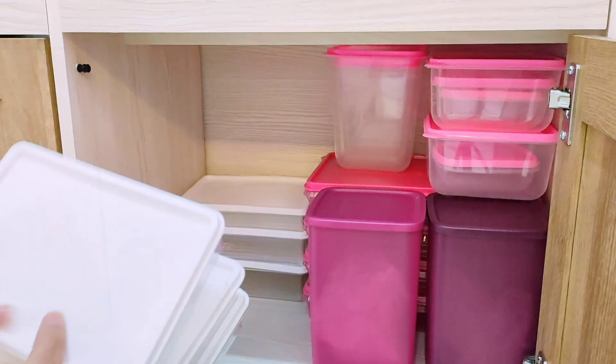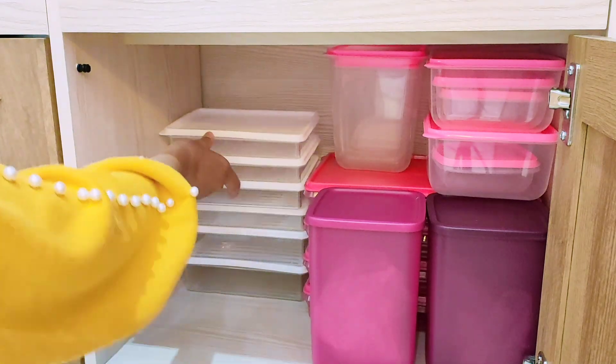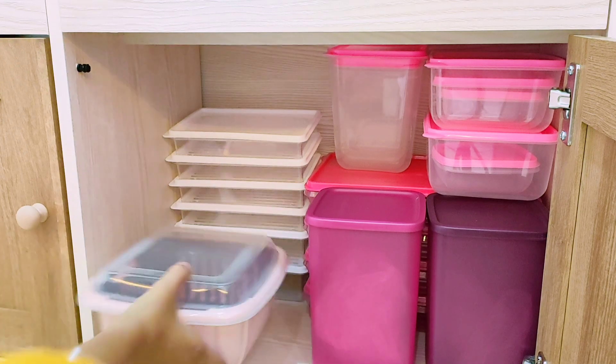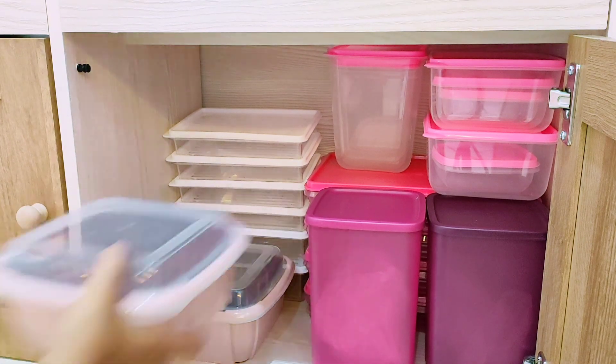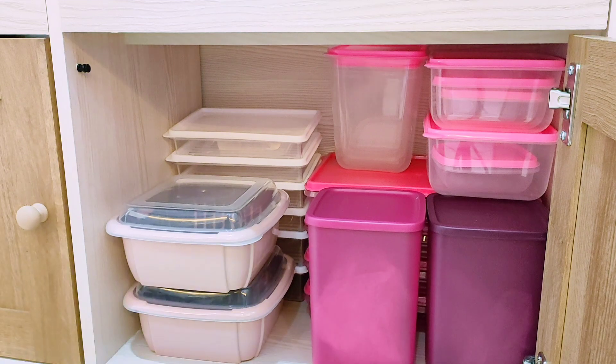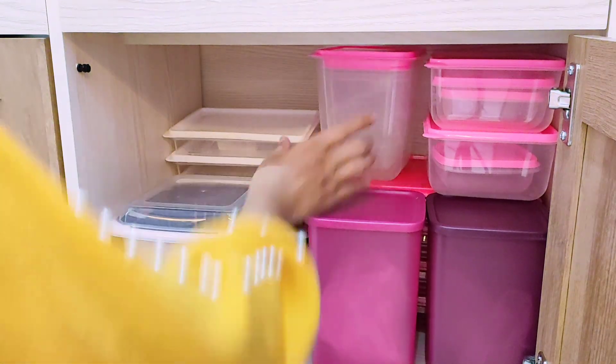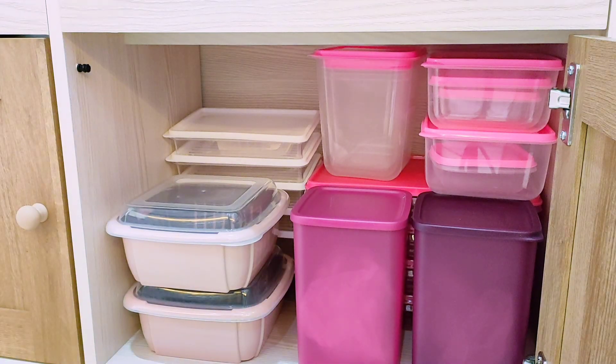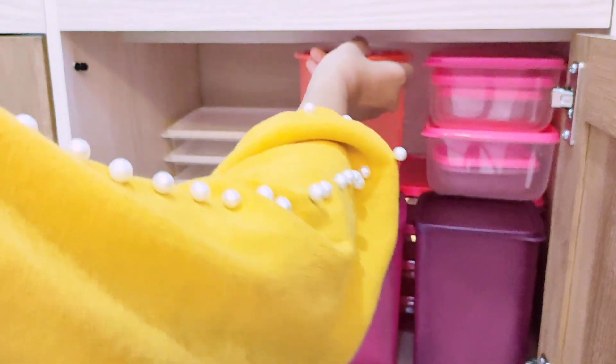Aku masukin juga wadah food container yang berwarna putih — biasanya aku jadikan tempat nyimpen lauk pauk di freezer. Untuk link tempat pembeliannya sudah ada di description box. Untuk wadah food container berwarna pink yang baru aku masukkan yang ukurannya besar, sudah ada bagian saringannya di dalam.